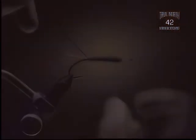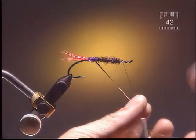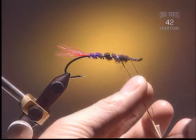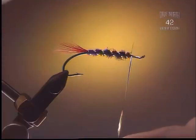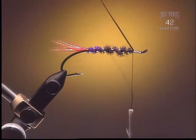Step 6. Now we're going to take and reverse wrap our ribbing. We're going to make these wraps quite wide and on a big angle — there's not really much reason for that, it just looks a little different. Make sure we come up and over the hook with our tinsel just to make sure it's securely tied down and it's not going to slide off the body.